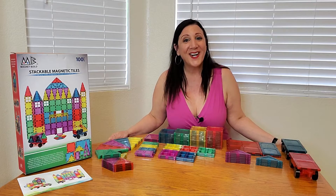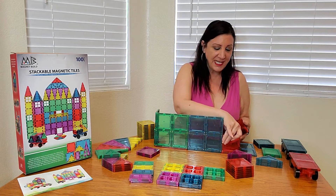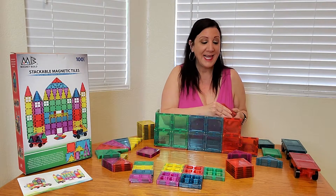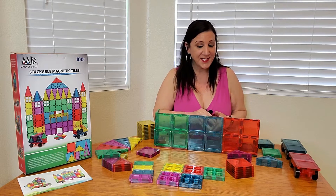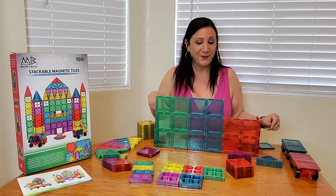Okay, so now I am ready to build. This is great for children so they can use their imagination. This would provide hours of pretend play and is great for their fine motor skills as well. These are just so easy to do and super fun.